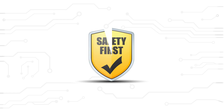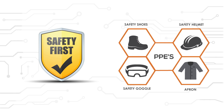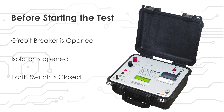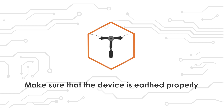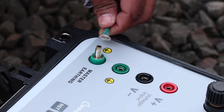Remember, safety first. While taking the test, always wear safety shoes, safety helmet, safety goggles, and flame-resistant clothing — personal safety is of primary importance. Ensure that the circuit breaker is open, isolator is opened, and earth switch is closed before doing any connection to the instruments. In this case the DUT is the circuit breaker. Make sure that the device is earthed properly. Now connect the earthing cable from the master earthing port of the CRM and connect the other end to the earth structure.